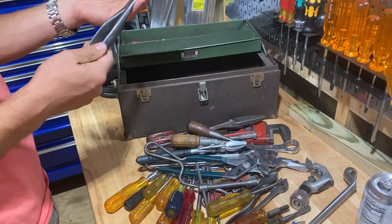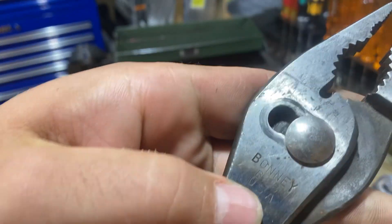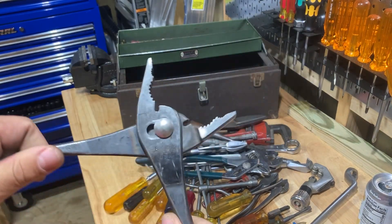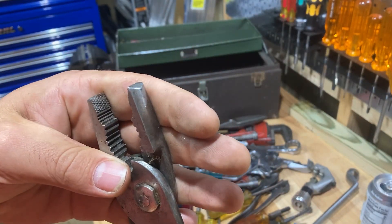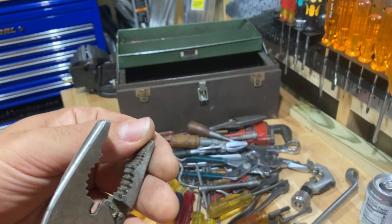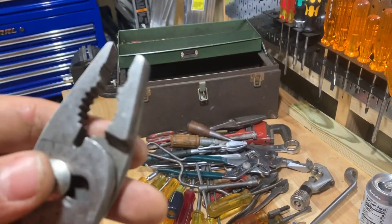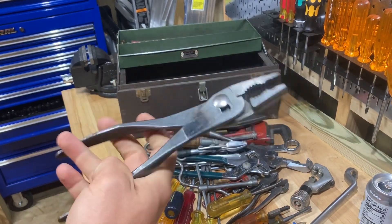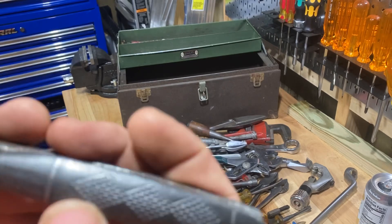Last but certainly not least are these slip joint pliers. These are Bonney B28, USA made — these are like 10-inch slip joints and they are really nice. I've been liking getting these different kinds of slip joints lately. These have really, really good jaws on them — they're still in great shape. I like these little cross screws. This has like the double kind of cutters there. This is a really good pair of slip joints. I can't wait to clean these up and use them. They've got a real nice knurling design on the handle.